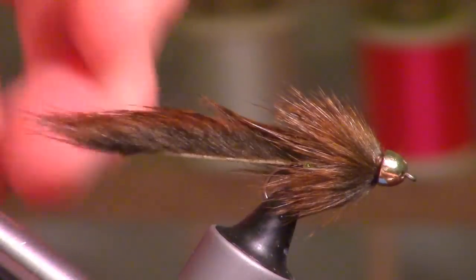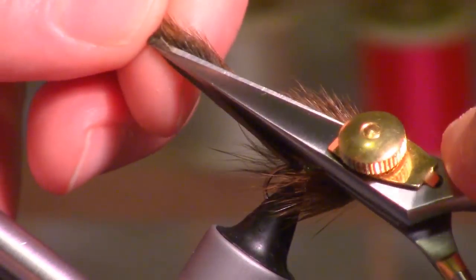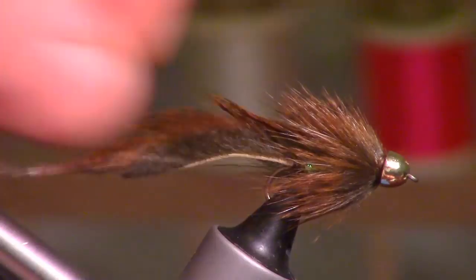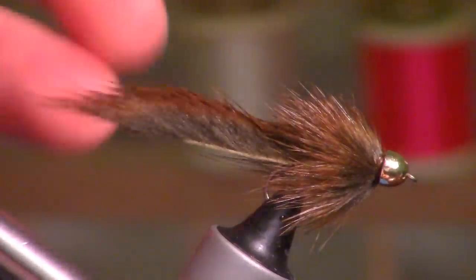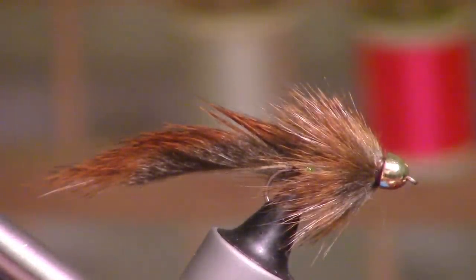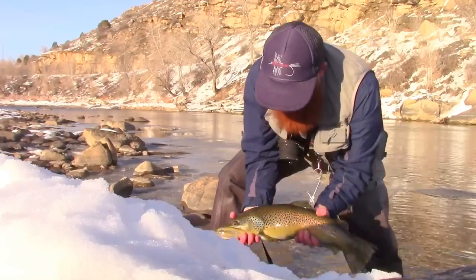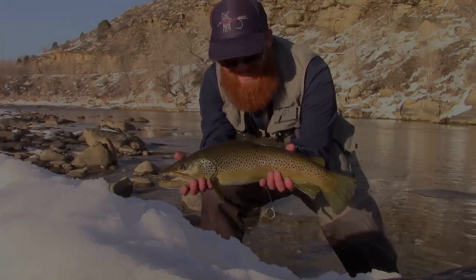Now you can trim up the tail how you want it. Some people will angle it — cut an angle in there — that'll kind of help it whip around a little more. Or you can trim it a lot shorter if you want, or have it long like this. This is a super easy fly to tie and very effective. In fact, this is what I caught that big brown on my last trip to the Animas, so yeah.